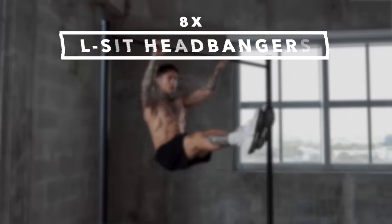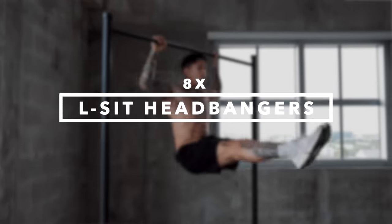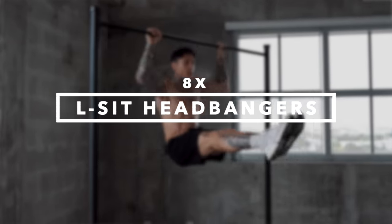The first one coming up is one of the exercises that I first used to start my calisthenics journey. They're called L-SIT Headbangers. I'm gonna go for eight reps, show you what it looks like, and then break it down for you.